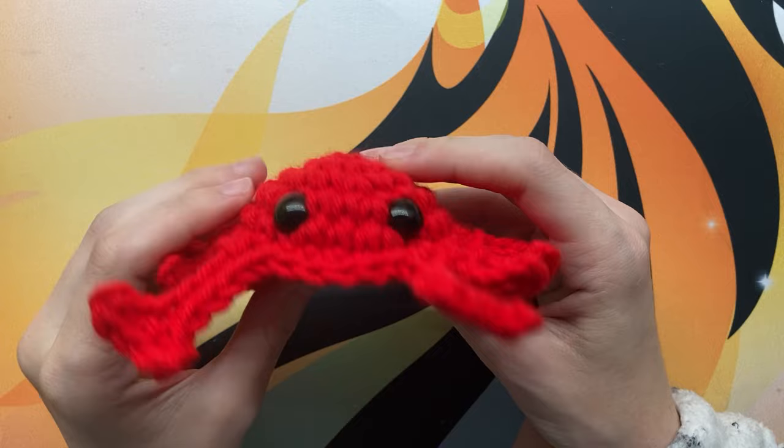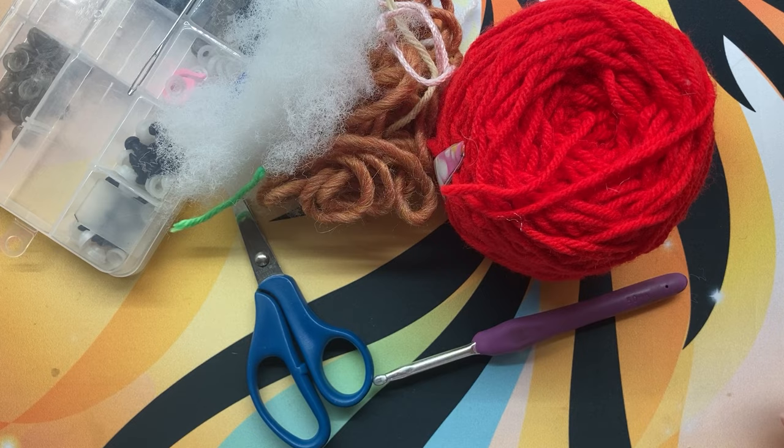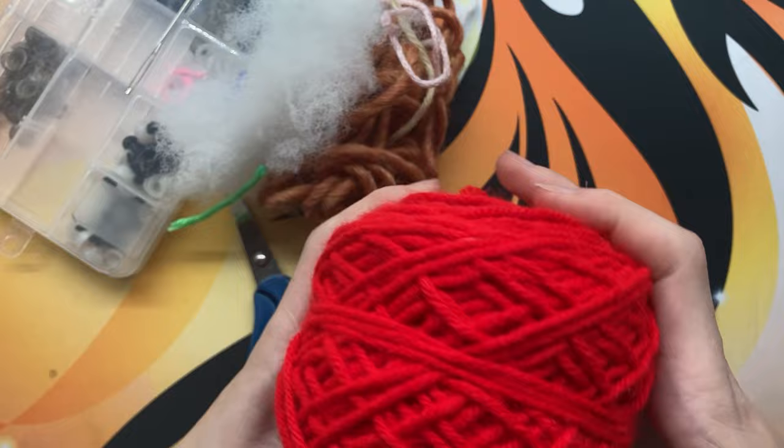You can support me by buying that printable, or you can keep watching for the free version. You will need some red, blue, or whatever color you want to use to make the crab — worsted weight yarn.